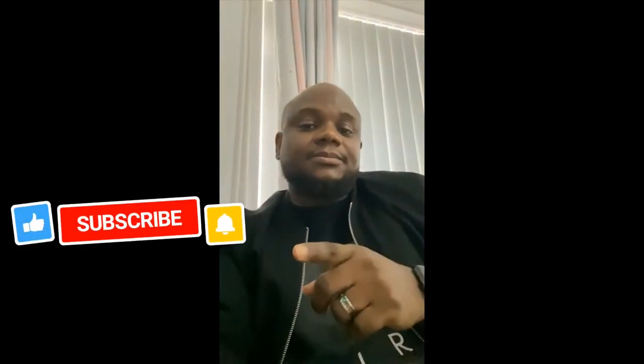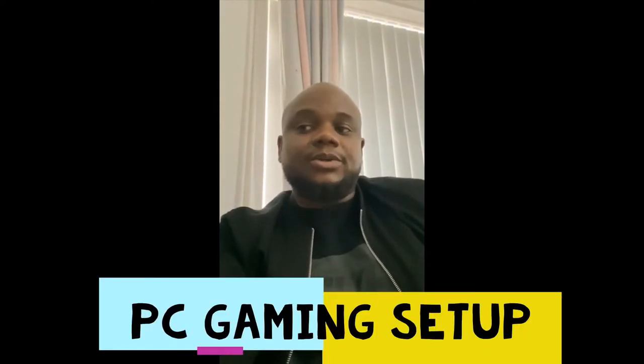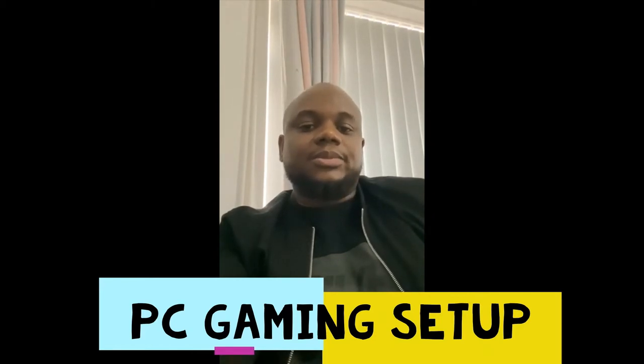Hey guys, welcome to TK Game Vids again. Make sure you subscribe and click that like button for more videos. Today I'm gonna show you my gaming setup, just in case you want to find out what the minimum is to be able to play your games effectively. Stay tuned and watch this video till the end. Make sure you subscribe to the channel — thank you.